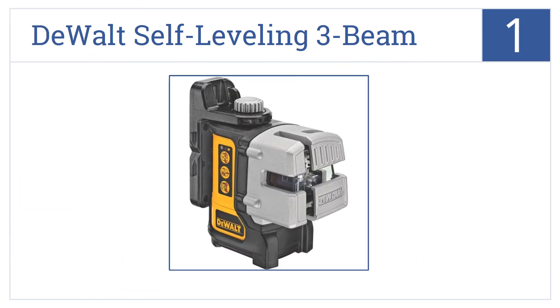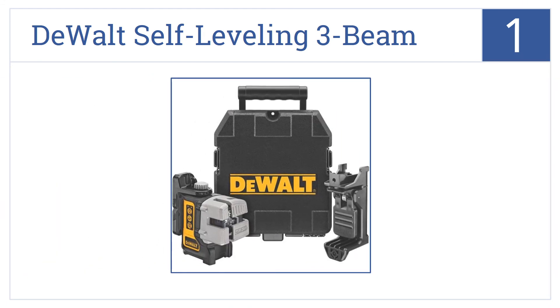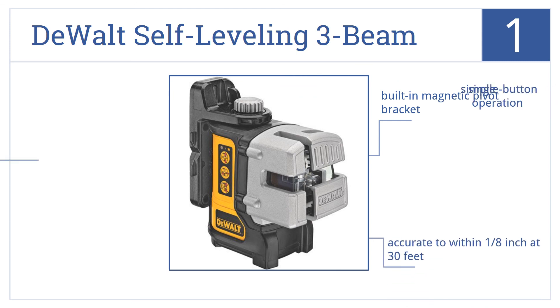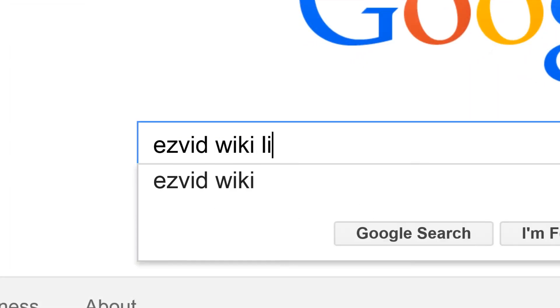At number one, the DeWalt self-leveling three beam is a professional machine. Its lasers shine twice as brightly as those of other units, making it perfect for use even in sunshine. It has a built-in magnetic pivot bracket, is accurate within one-eighth of an inch at 30 feet, and features simple single-button operation.